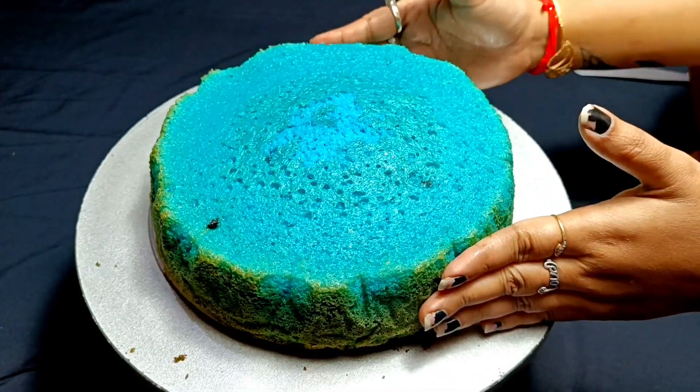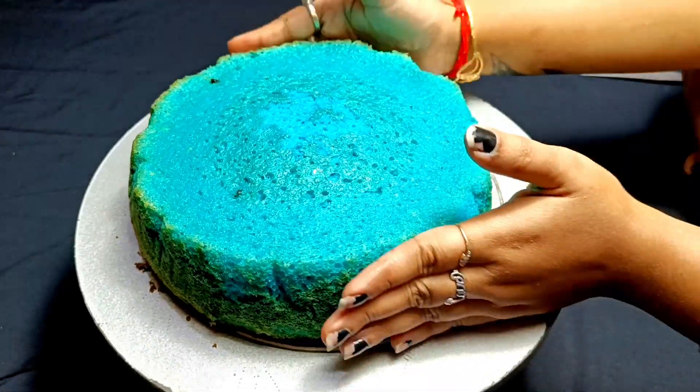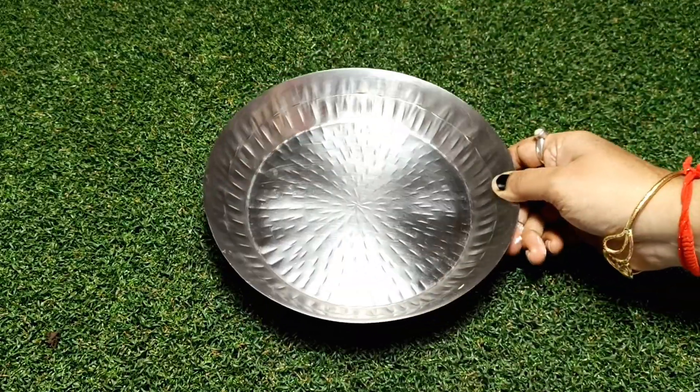Today I will share a 1 kg or 2 lb blueberry cake recipe, made in bakery style. It is very soft, moist and spongy.